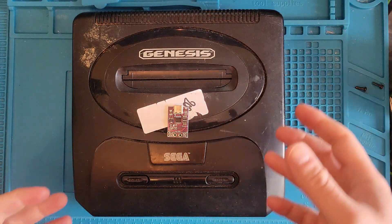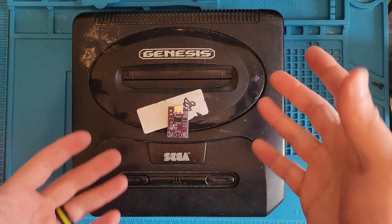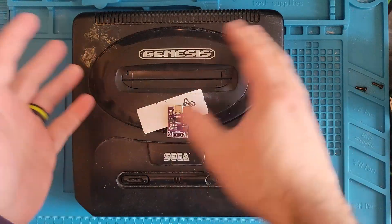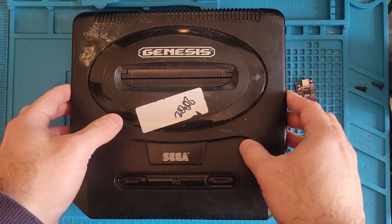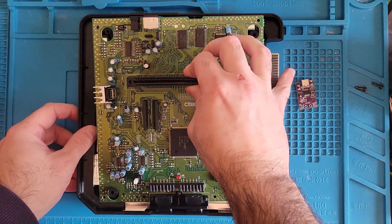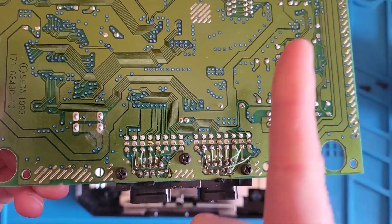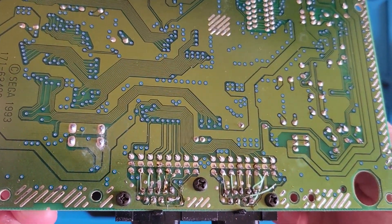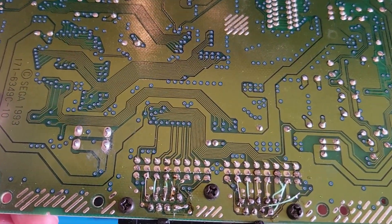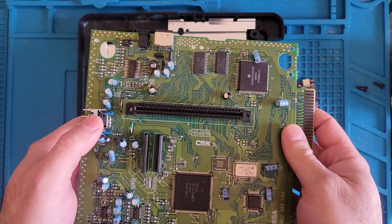Now this Sega Genesis Model 2 might look familiar to some of you — this was in my thousand subscribers video. It's had extensive repairs to get the controller ports working, so it does work. Everything works on here, but it's not something I would sell to anybody because it just had too much work done to it. I can't sell this one, so let's experiment.